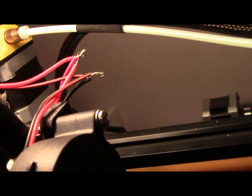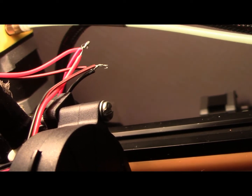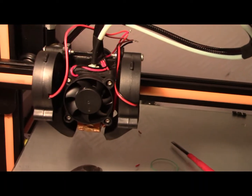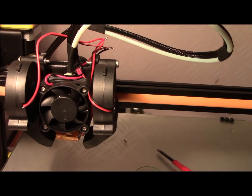I've just wound all my red to red and black to black, and now I'll give them a quick solder. I'll put a little bit of heat shrink over the top, and then I'll hot glue the wires to the case.